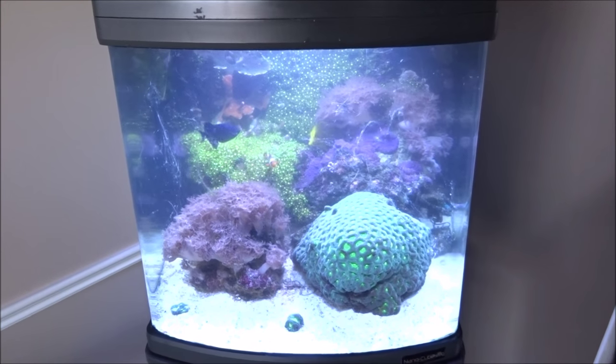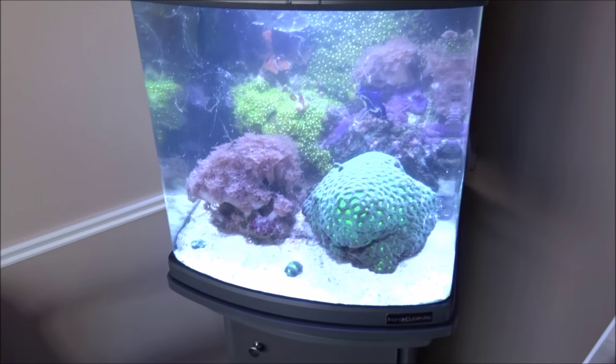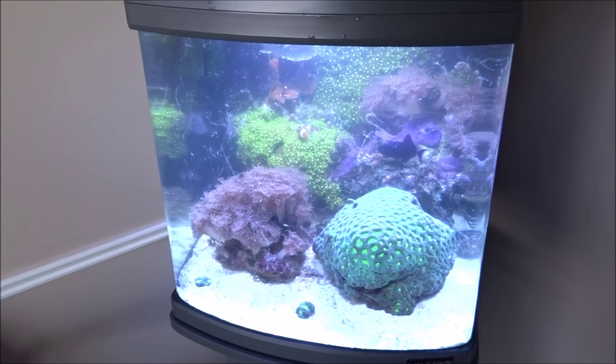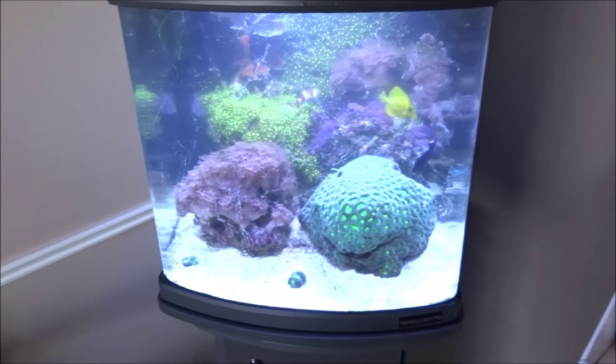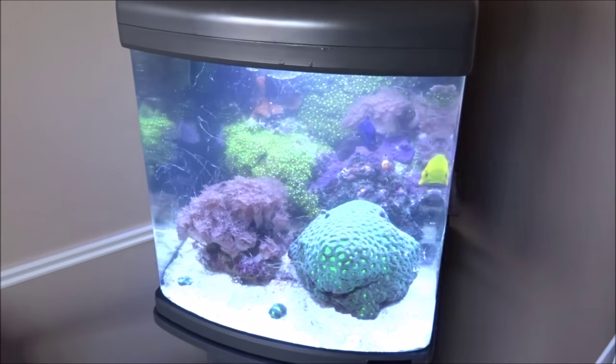Thanks for watching guys — hopefully you liked this little peek into five different tanks. Thanks to Greg for getting me to assist — it's my pleasure and it was a fun day. It took a few hours, but for you guys it's probably about a five-minute video. It was a great time — thanks for watching and we'll see you on the next video!